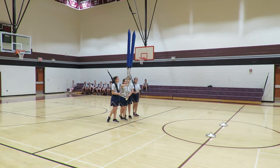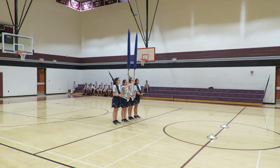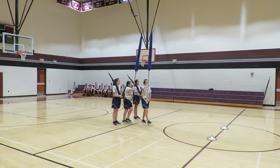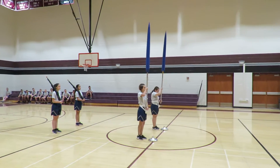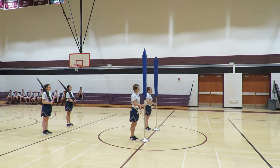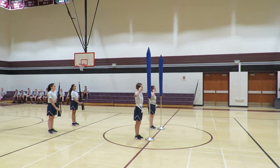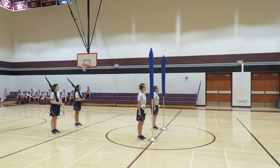No! No! Continue. Post. Present, arms. Order, arms. Post. Post.